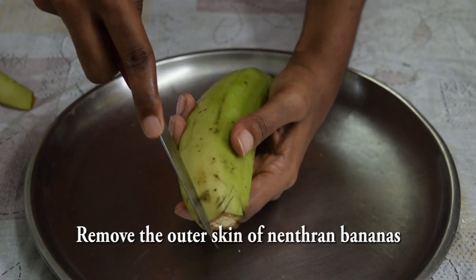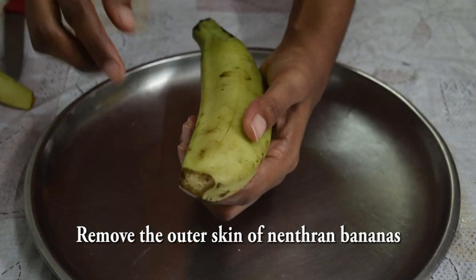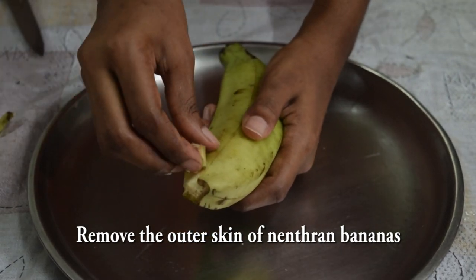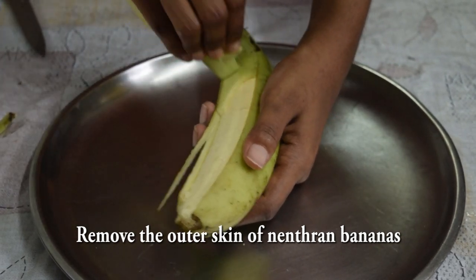Then, put it on top. If you take a towel, it will be easy. If you do the chips, you can put it on top.